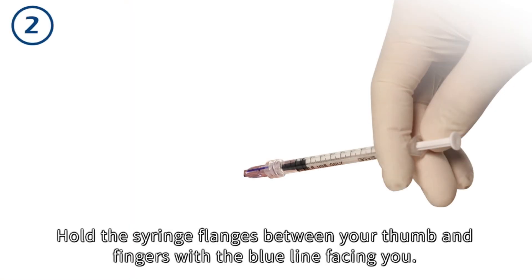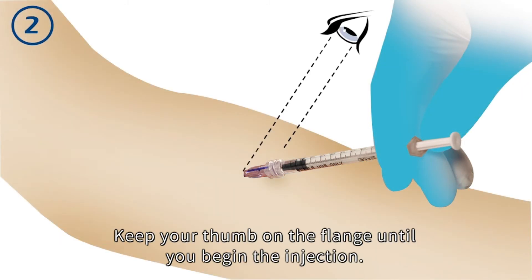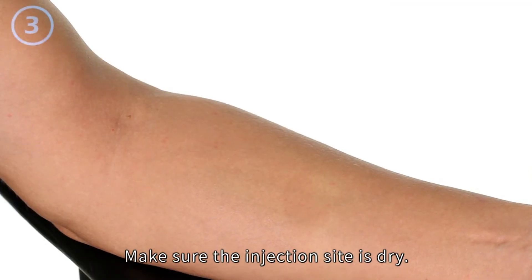Hold the syringe flanges between your thumb and fingers with the blue line facing you. Keep your thumb on the flange until you begin the injection. Make sure the injection site is dry.